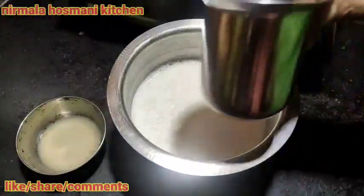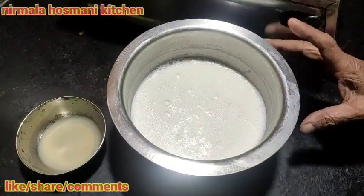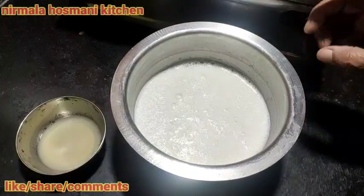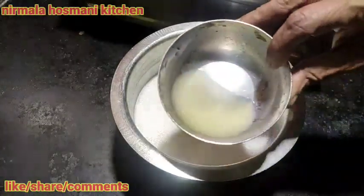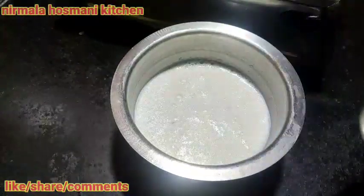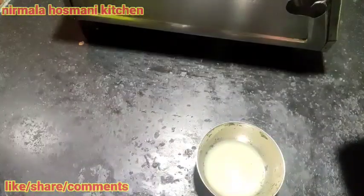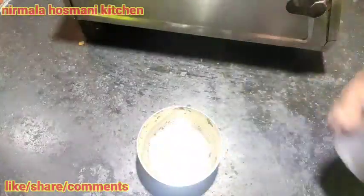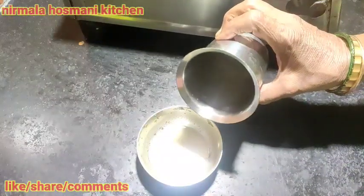This glass is a plate. This glass is dry and there is a plate. I will pour a little spoon to it.